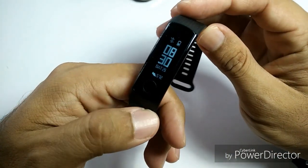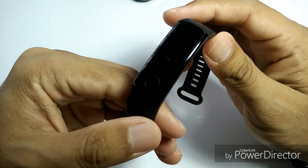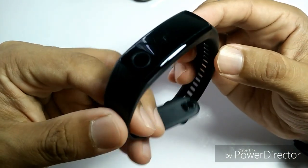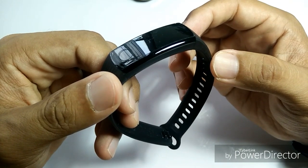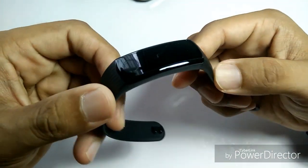This is the Huawei Honor Band 3. The latest version of this band is actually the Honor Band 4, but I decided to get this one because, for me, the feature-to-price ratio — the features I want versus the price — this is a much better option.